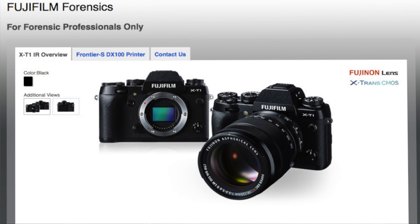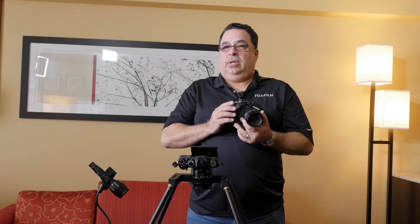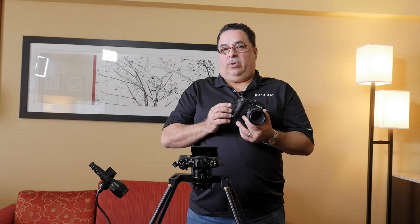Hi, my name is Julio Sosa. I'm here to talk about the Fujifilm X-T1 IR. The Fujifilm X-T1 IR is a full-spectrum camera that's been developed to help law enforcement and medical examiners in crime scene and forensic applications.